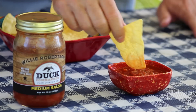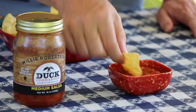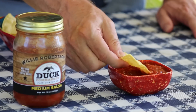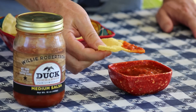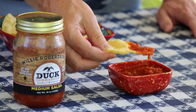It's got a good texture — it's got the texture that I like. You can see some minor chunks; it's not too chunky, but it's not too thin. I like that. Let's give it a taste.